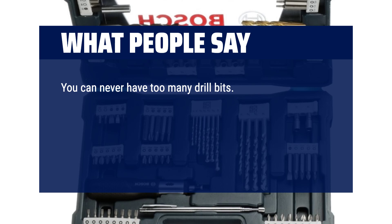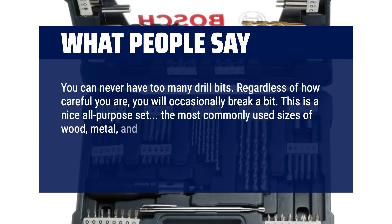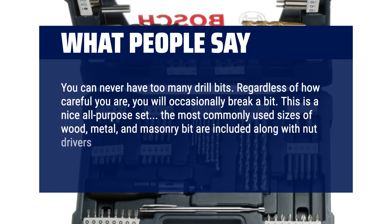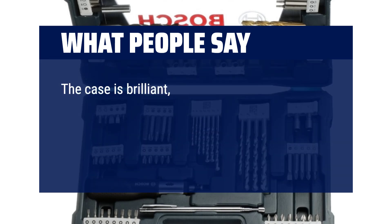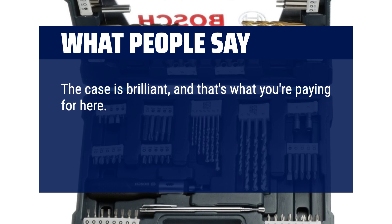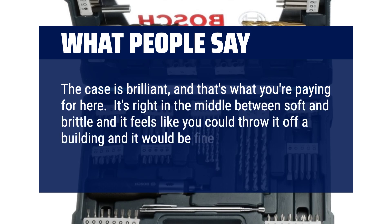You can never have too many drill bits. Regardless of how careful you are, you will occasionally break a bit. This is a nice all-purpose set — the most commonly used sizes of wood, metal and masonry bits are included along with nut drivers and screwdriver tip bits. The case is brilliant, and that's what you're paying for here. It's right in the middle between soft and brittle, and it feels like you could throw it off a building and it would be fine.